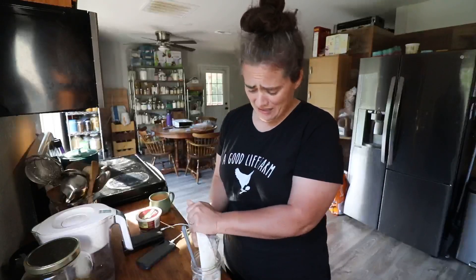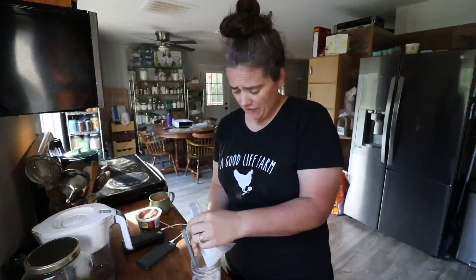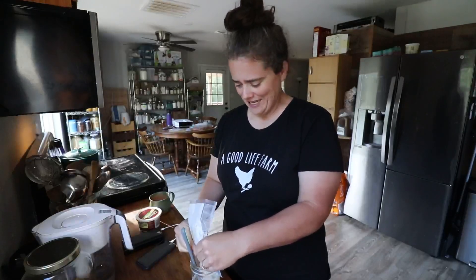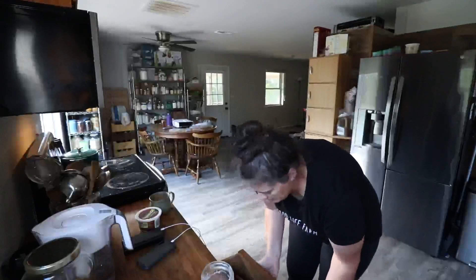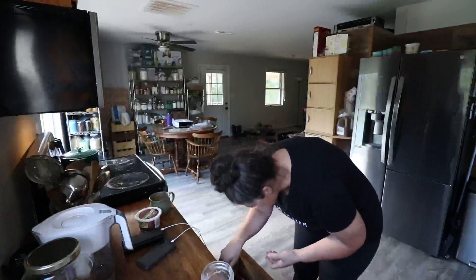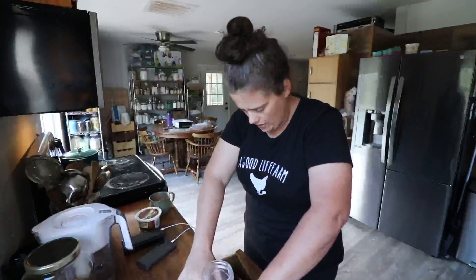200-some-odd-year-old sourdough starter. I'm nervous — I don't want to screw this up. I feel like I've been handed an heirloom and the pressure is on. Like, what if I'm the one that ends the life of this 230-year-old sourdough starter? We'll keep calling her Sassy until our starter gets inoculated and active at our house.